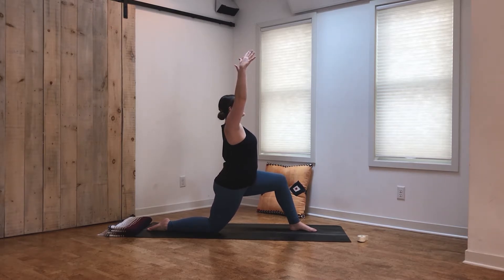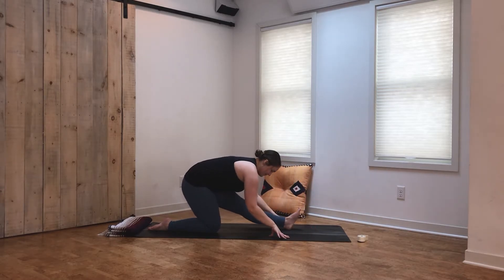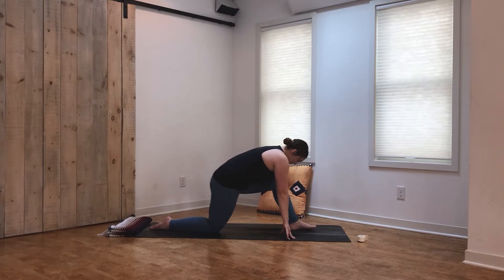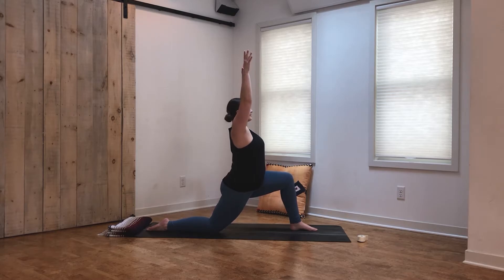Take an inhale. Exhale, plant the hands, shift the hips back, and flex the front foot for half splits. Settling in a little bit deeper with every exhale, just allowing yourself to release and let go, pushing right to the edge of that comfort zone. Inhale, shift the weight forward and reach the arms all the way up.